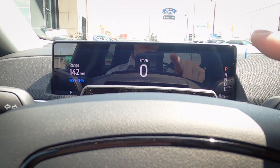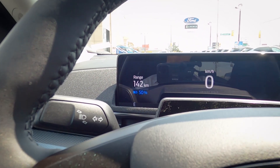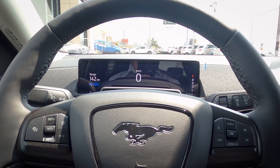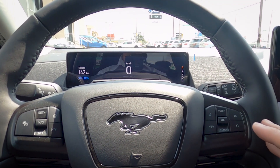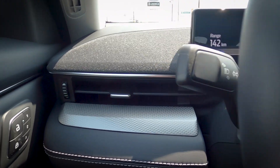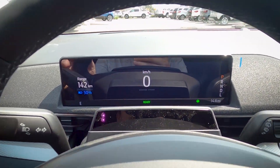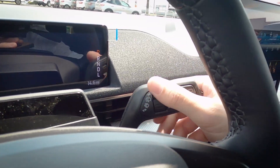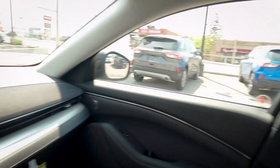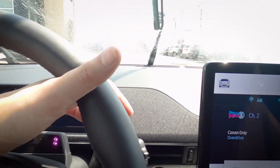On the instrument cluster: along the top we can see park, reverse, neutral, and drive indicators, and basic speed. Navigation directions also appear here when active. On the left we can see the dynamic range display — currently at about 50% charge, showing roughly 142 kilometers. As you drive and the regenerative braking system activates, range will increase. The left stalk controls high beams and turn signals. The right stalk handles windshield wipers — including a rear wiper button — wiper fluid, and rear wash.